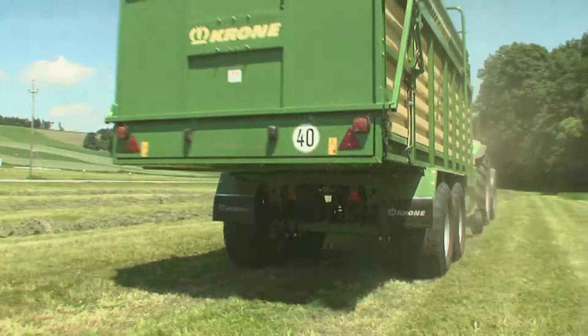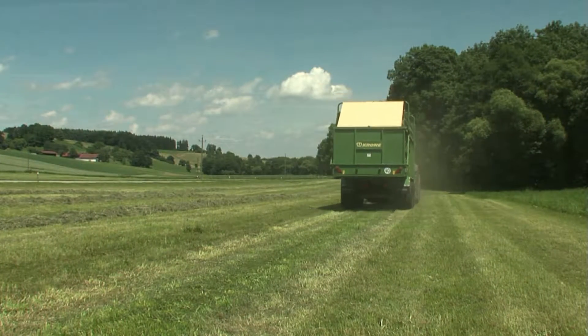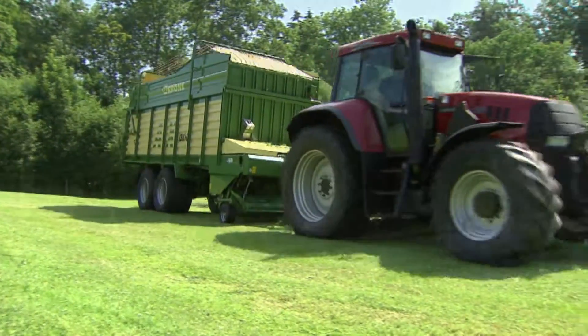Krona AX forage wagons: pull light behind the tractor as they gather the crop, are powerful and efficient, do it right first time, and pick it up cleanly.